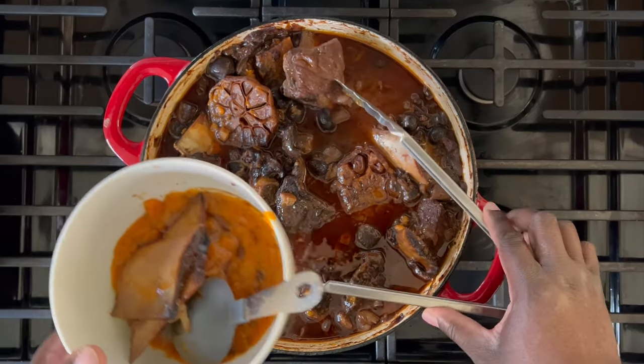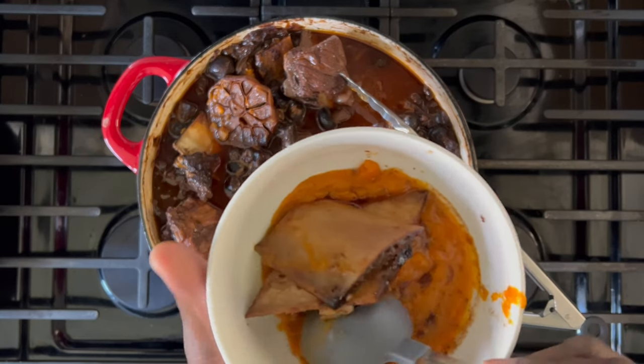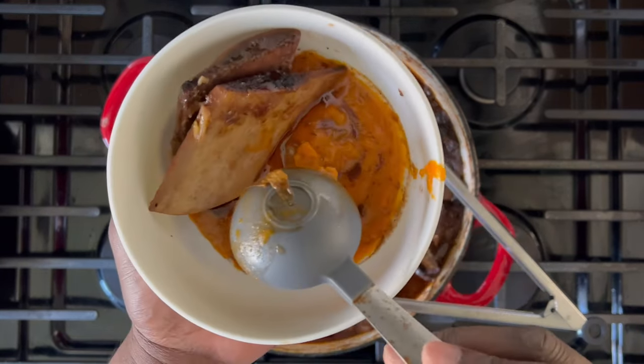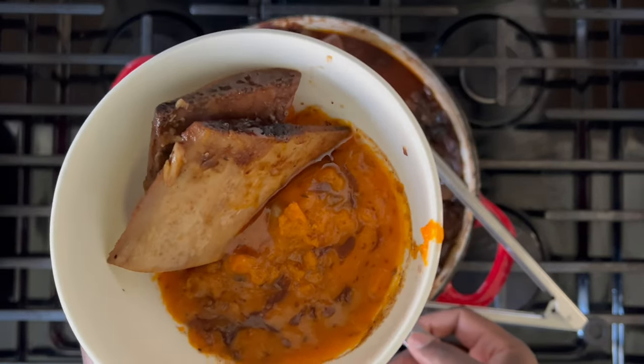Here's another tip: you can remove some of that clear liquid that's at the top of the pan. Essentially what that is is fat that's rendered from the beef. I like to remove just a little bit so that I have a better consistency of sauce.